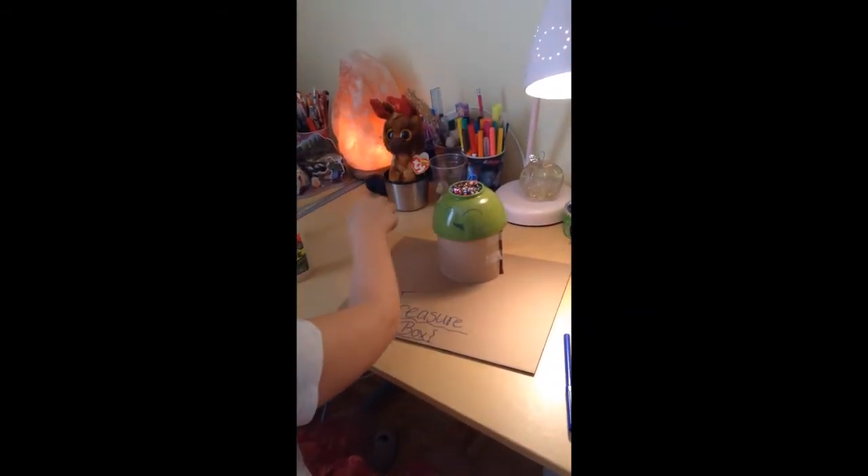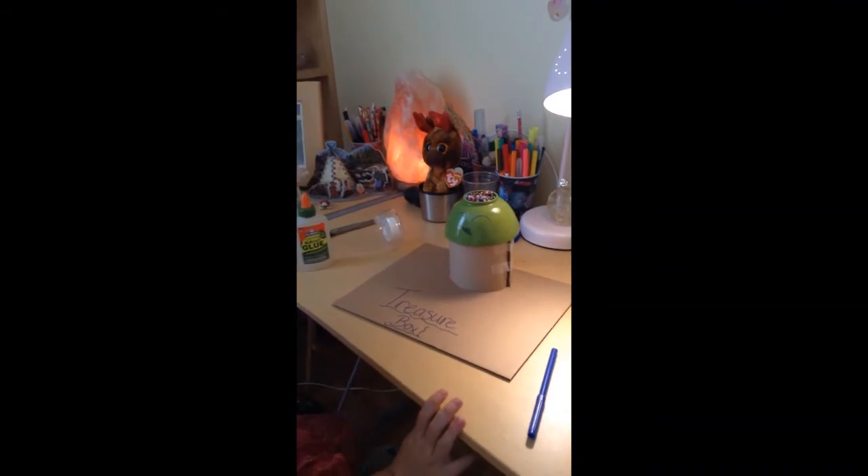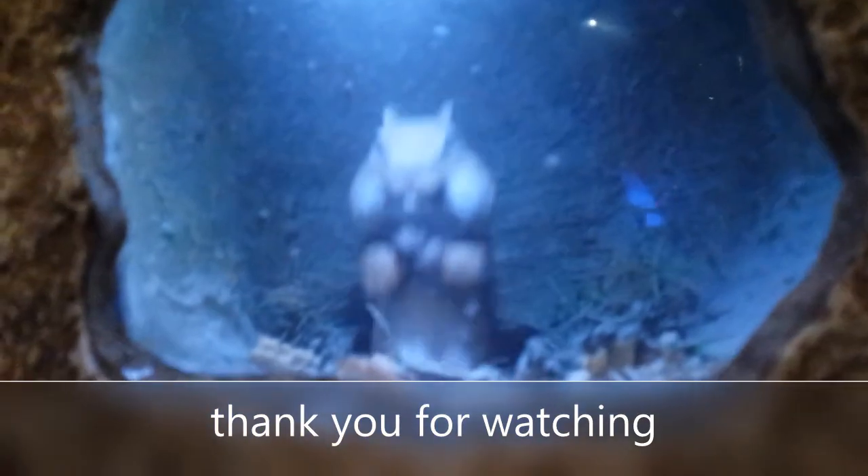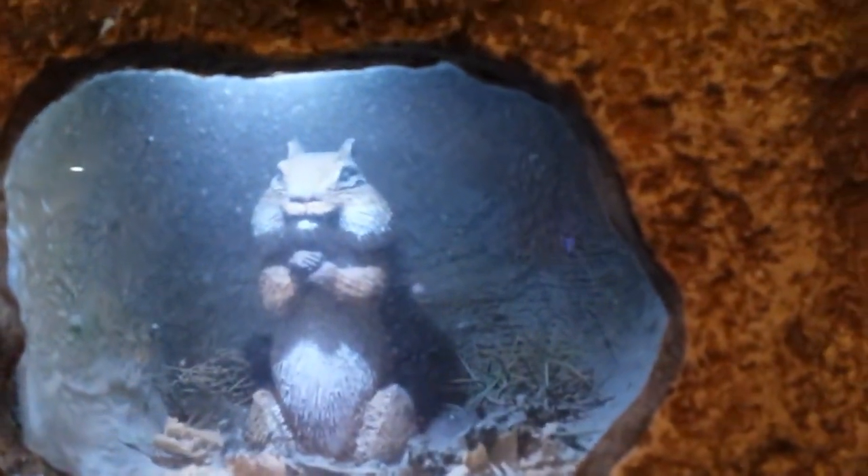There's my treasure chest. There we go, Gabriel.